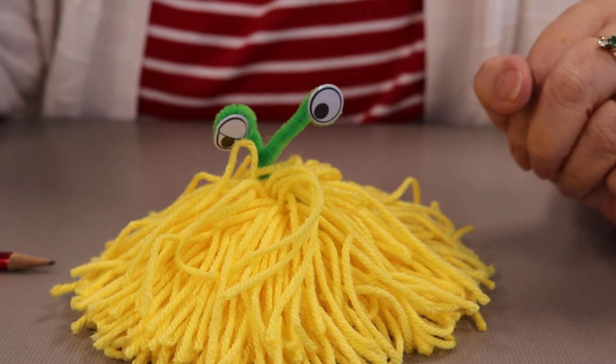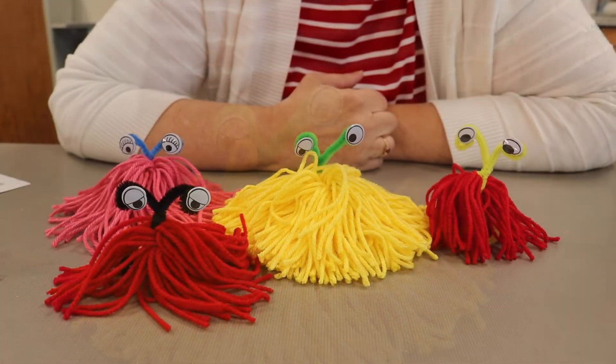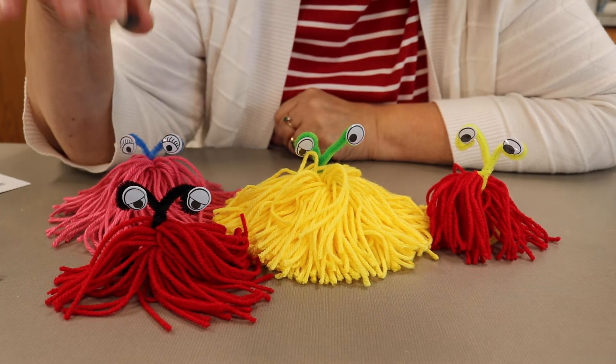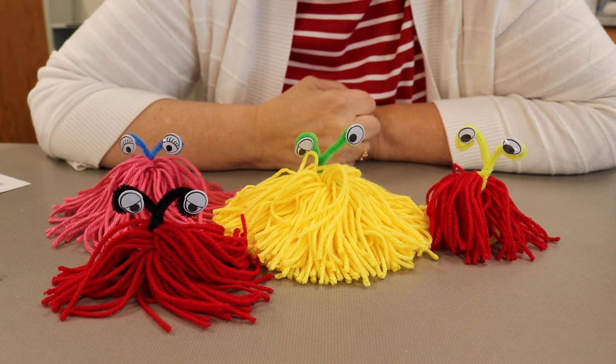You might want to get your own yarn and make a whole bunch of them in different colors so you can have a yarn family. Here's my monster family — you can see that depending on how much yarn I used, some are smaller and some are bigger. I hope you enjoy making your monsters, and that you can make a family with more yarn too.